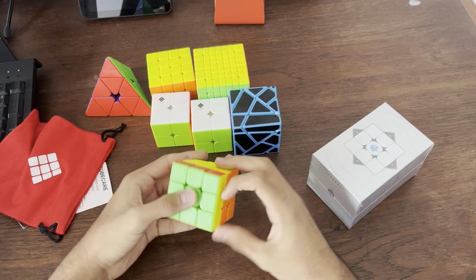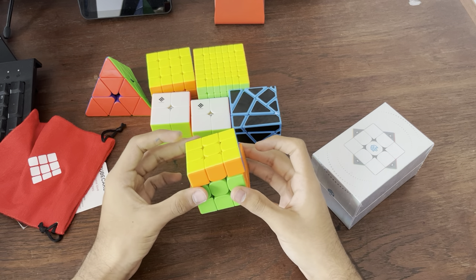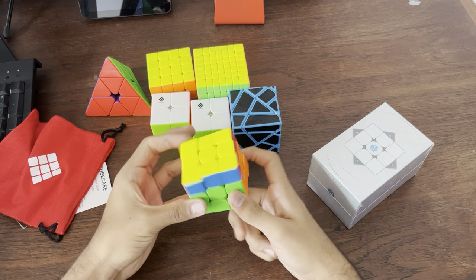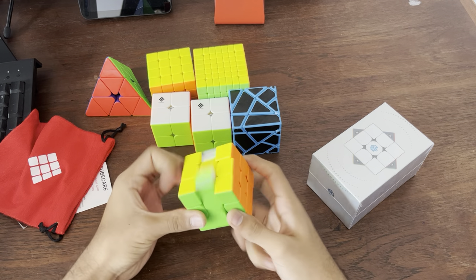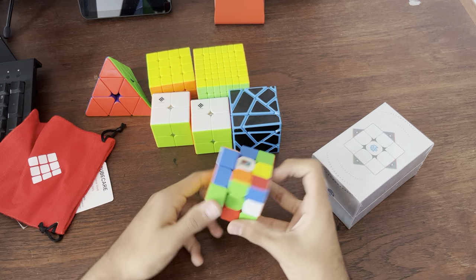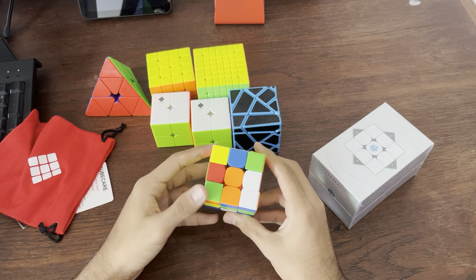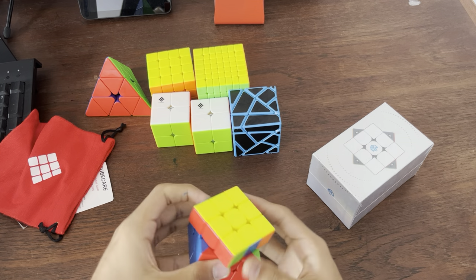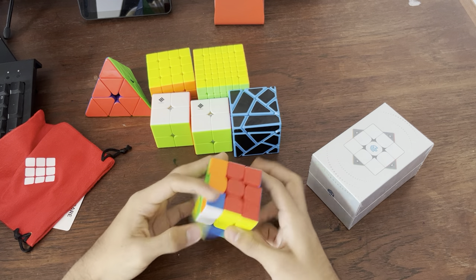Let's give it a few turns. It has the same feel as the MF3 RS3, but it has that weak Maglev feel. That's great. Also, it feels way better than my old MF3 RS3 because that was like a prototype. This feels great. Let's do a solve. This feels really good, actually. I can work with this — this could be my main. But we have to see the GAN as well. Let's do a solve. Easy solve — that was quite easy, a fast solve. I'm actually really liking this cube; I'm going to do a couple of solves after the video.